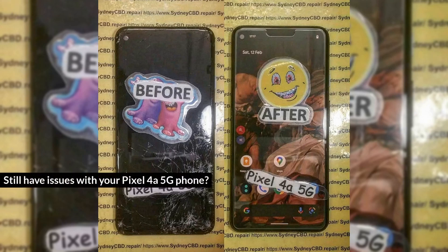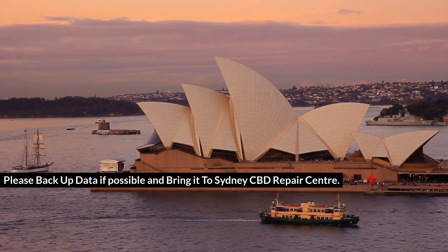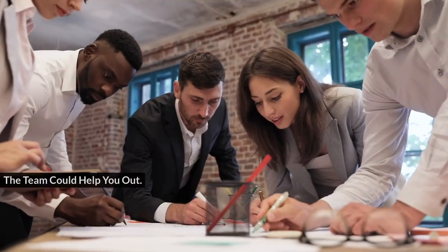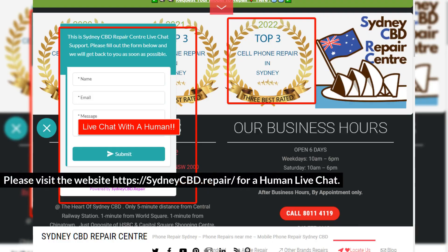Still having issues with your Pixel 4a 5G phone? Please back up your data if possible and bring it to Sydney CBD Repair Center. The team could help you out. Please visit the website at https://sydneycbd.repair for a human live chat. We'll see you next time.